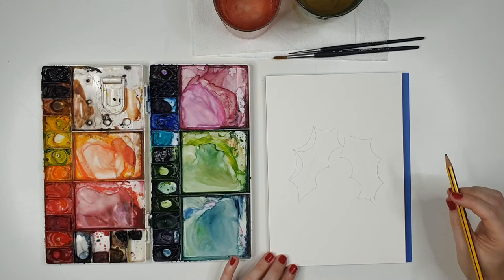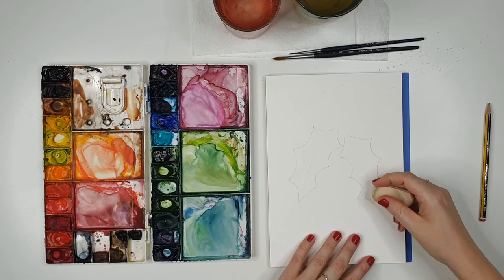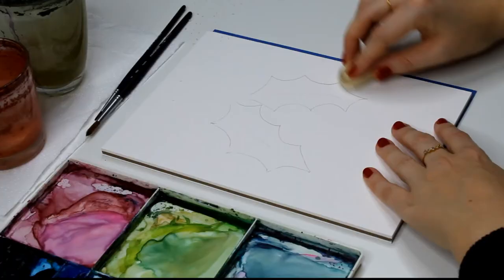You can go in and correct some of the lines — I think this part is a little thin so I'm going to correct that. I'm going to erase some of these that I don't want as the final pencil outline. That's the shape we're going for, and then we're going to do some berries up here.